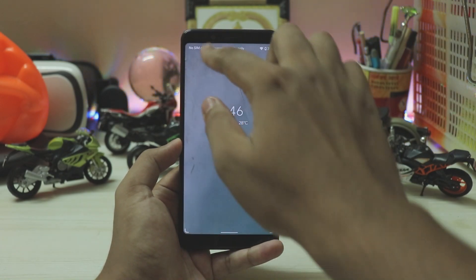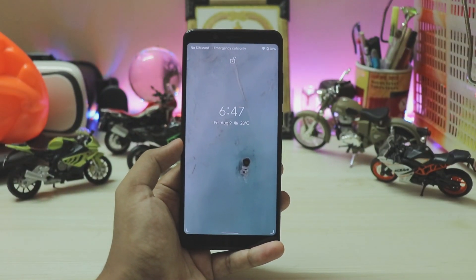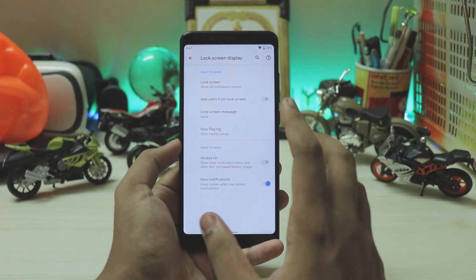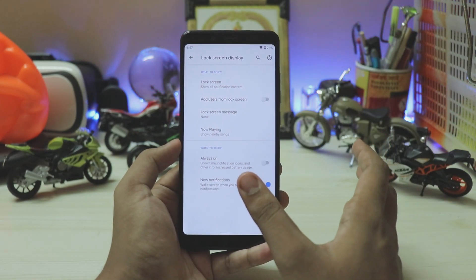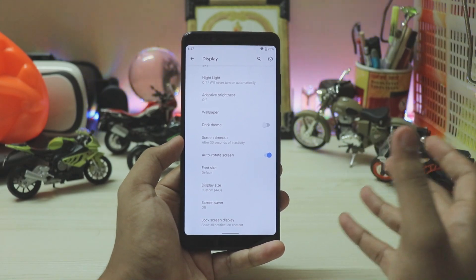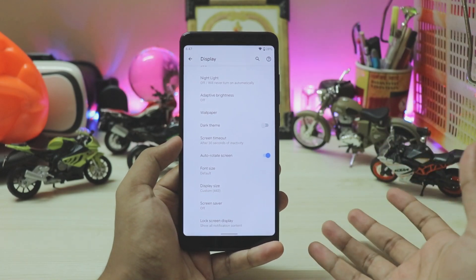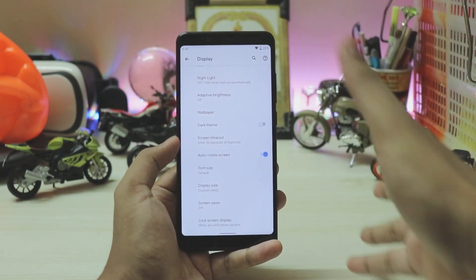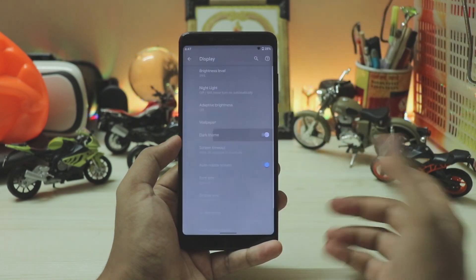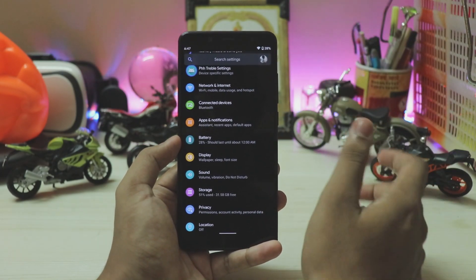I really don't recommend using always-on display on an LCD panel — I did get a temporary burn-in. There are like four lines through the corners, so I'd turn it off. There's still no lock screen customization. I mean, Google just can't make Android perfect — if you look at One UI and OxygenOS, they have so much more. Even simple things like an always-on display toggle in the quick settings panel — we don't have that on stock Android.